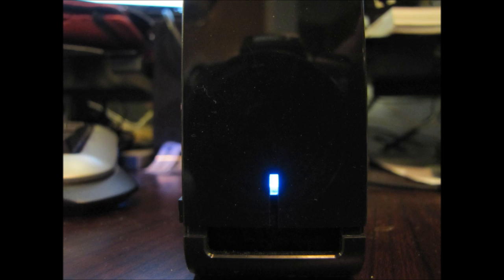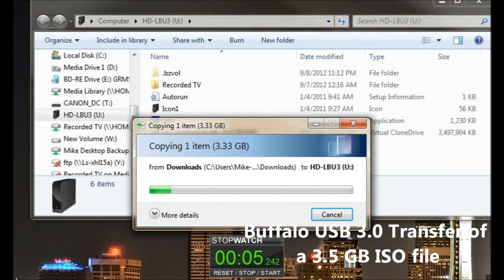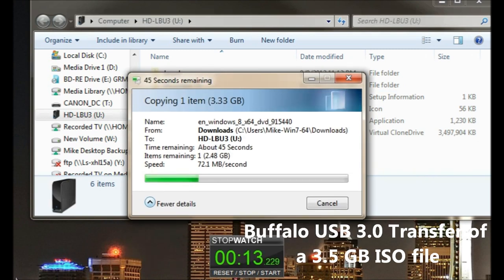Looking at the Buffalo, as you transfer a file — a 3.5 gigabyte ISO file — it transferred in 52 seconds, and it actually performed the best out of all the items I compared it to.